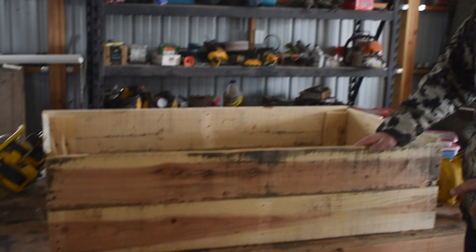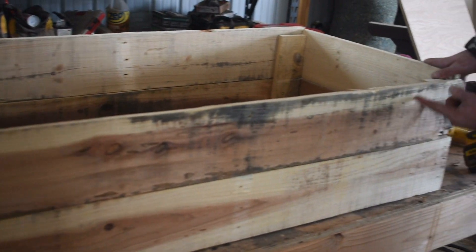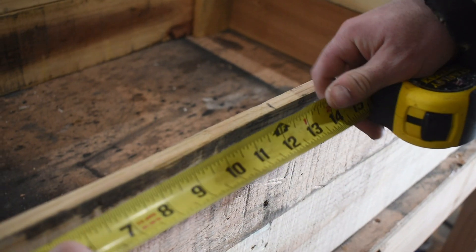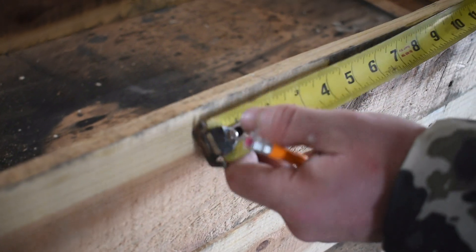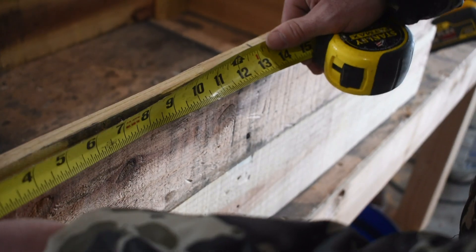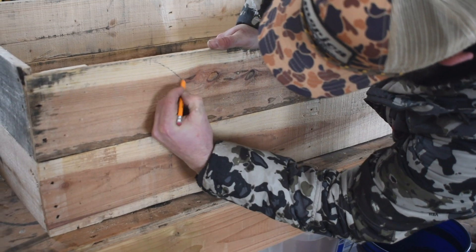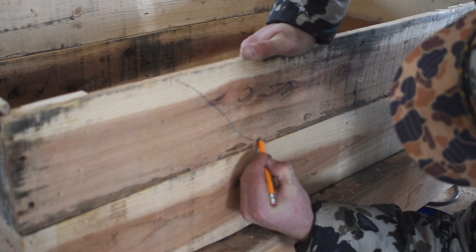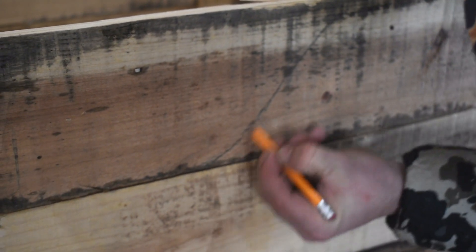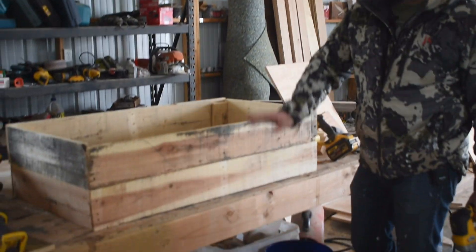It doesn't really look like a dog bed yet. So what I want to do with my jigsaw is cut a scroll out so the dog has a place to get up into the bed. I'm just going to mark half of this and then do an equidistant on each side — let's do 13 inches each side. You can get super technical with this, or you can just freehand a nice slope. Now we're going to take the jigsaw and cut out that scrolled line to get rid of this piece.